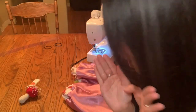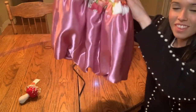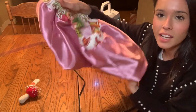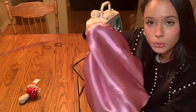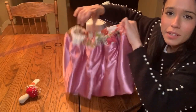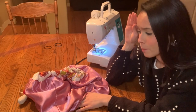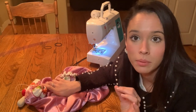Oh my gosh, I think I nailed it! This is exactly what I had in mind, and there's elastic so you can get it on. This is exactly what I had in mind. I'm so happy. I almost gave up — thank god I didn't.